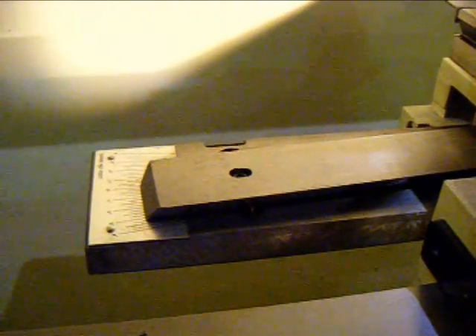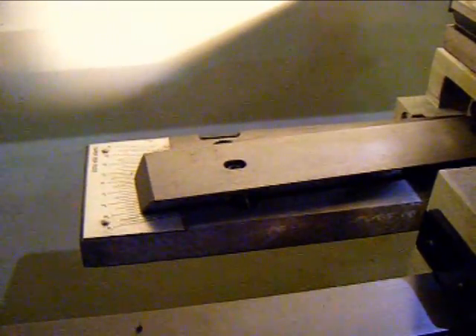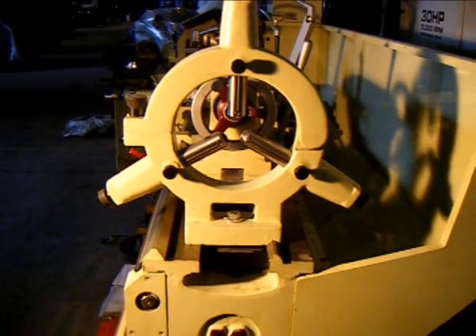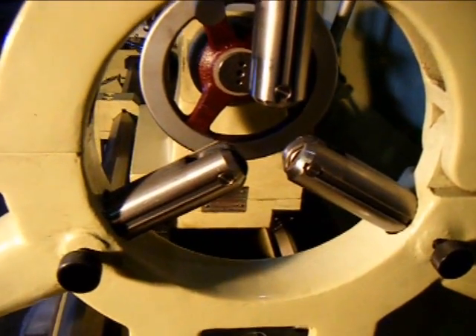Our Acer E-Lathe is equipped with a $1,700 optional taper turning attachment. An additional feature on the Acer 1760 lathe is that it's equipped with a roller-type steady rest.